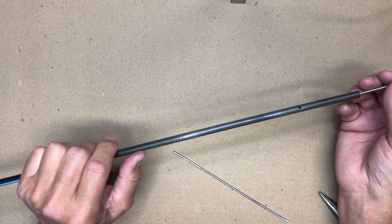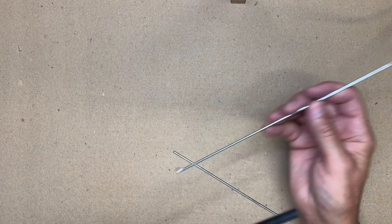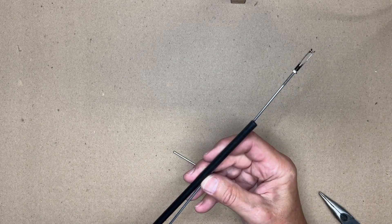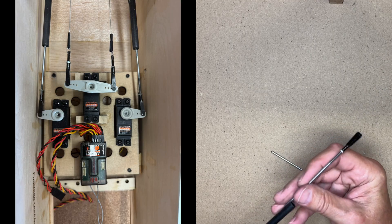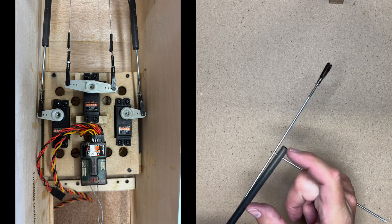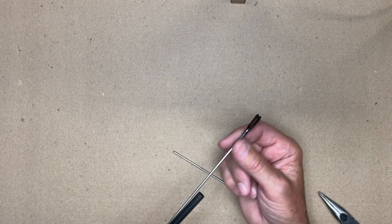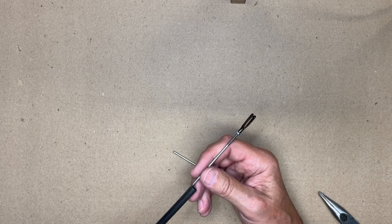The other end is done exactly the same, only you're going to work with a different length as you size it up to accommodate the connection to a servo. You'll have your two and a half or three inches inside the arrow blank, and then whatever you need there to connect to a servo.